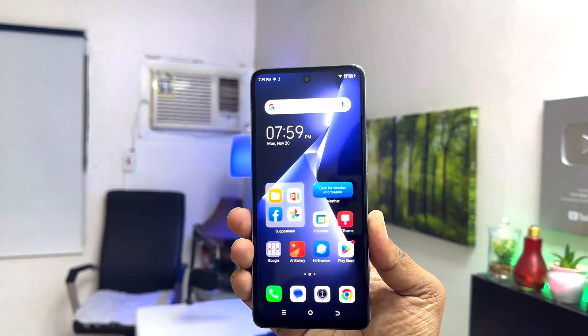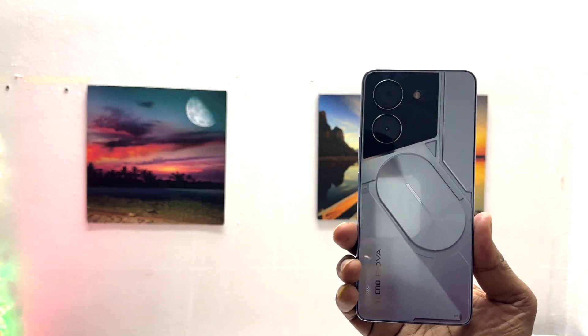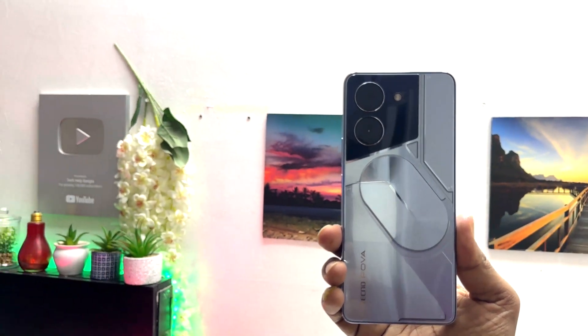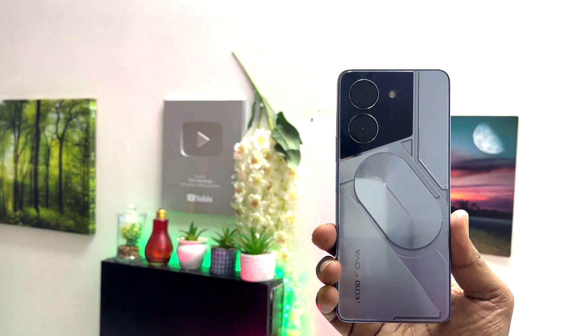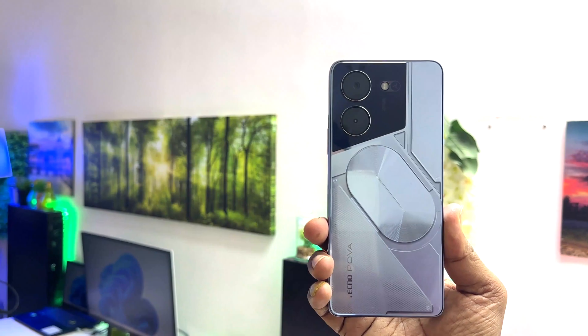Hello and welcome back to my tutorial. In this tutorial I am going to share with you how to set pin, pattern, or password in your Tecno Pop 5 Pro. So let's take a look at how to do that.